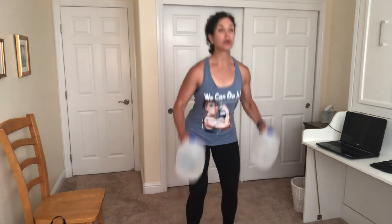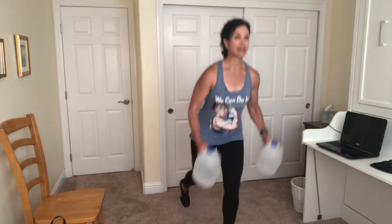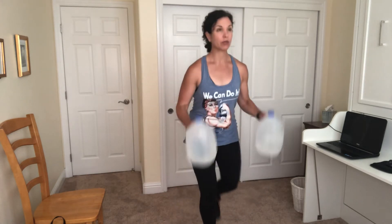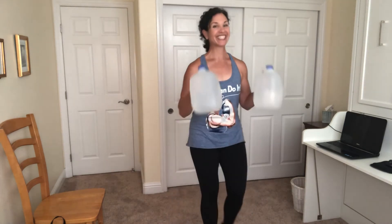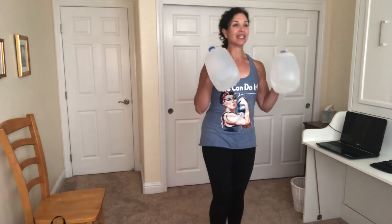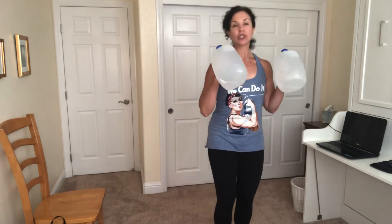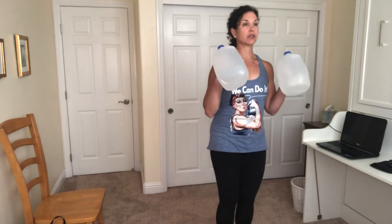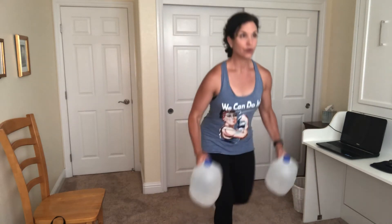Round three, let's go. Grab your water jugs. Chest up, feet just hip distance apart. Squat into a curl or reverse lunge into that curl. We want to work at an intensity where you feel like your heart rate is getting up a little bit. You're breathing hard. But also, you're starting to feel that lovely little burn — glutes, biceps. Last two. Keep your gaze out in front of you.